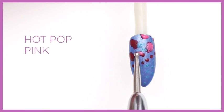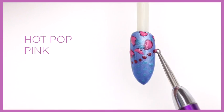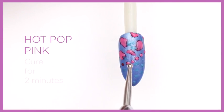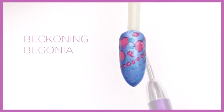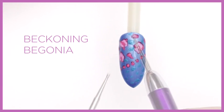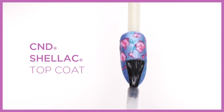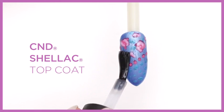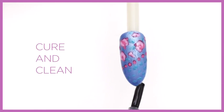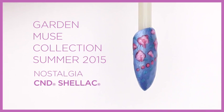Layer Hot Pot Pink over the Tinted Love flowers. Cure for two minutes. Accent the flowers with Beckoning Begonia. Cure for two minutes. Apply a thin layer of CND Shellac top coat and cure for two minutes. Clean the nail with 99% IPA.